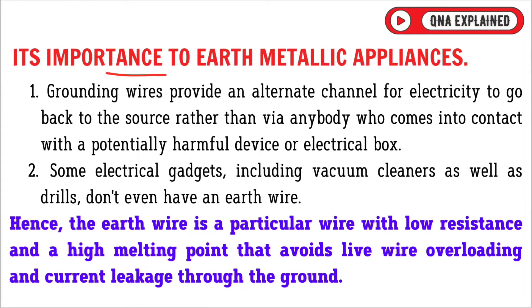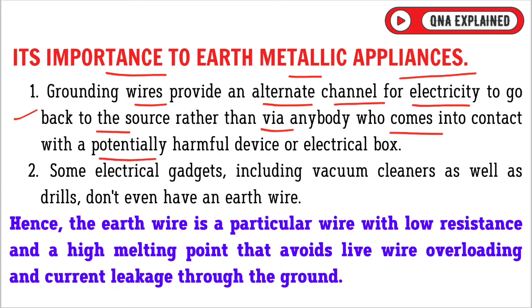Regarding the importance of earthing metallic appliances: grounding wires provide an alternate channel for electricity to go back to the source, rather than via anybody who comes into contact with a potentially harmful device or electrical box.